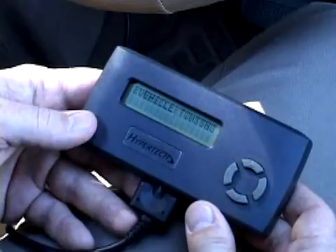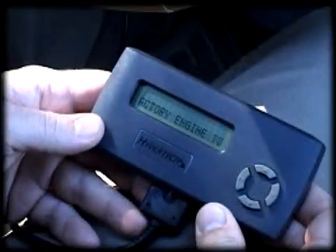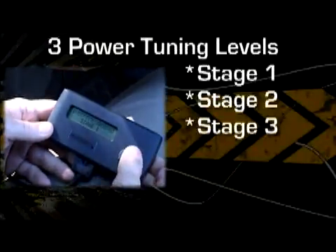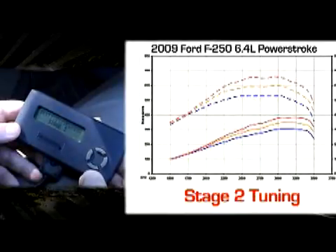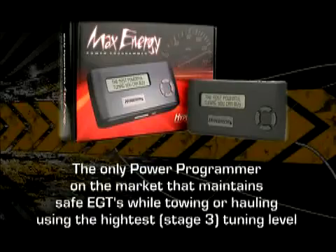The Max Energy will now ask you if you would like to install power tuning. Simply press the Y button to install Hypertech's power tuning or the N button if you would like to keep the stock settings. If you have chosen to install power tuning, the Max Energy will allow you to choose from three power levels — we call these stages. Stage 1 is the lowest power increase, Stage 2 is the second highest, and Stage 3 makes the most power gains. There may be times when you don't want that much power, like when the roads are icy or you let your teenagers use your truck — that's why we've added Stage 1 and Stage 2. Hypertech's Max Energy is the only programmer on the market where every stage of tuning is safe for hauling and towing the maximum weight designated by your vehicle's manufacturer.